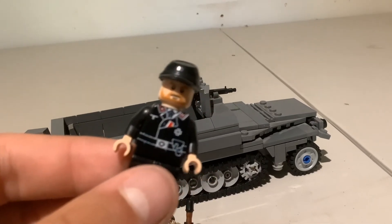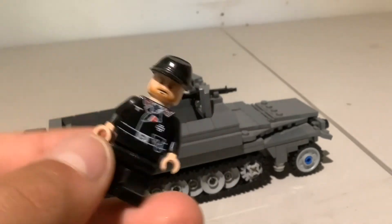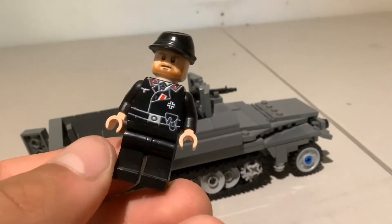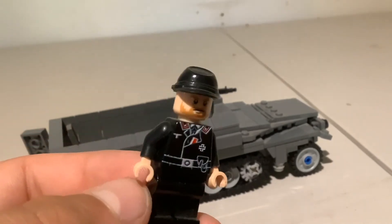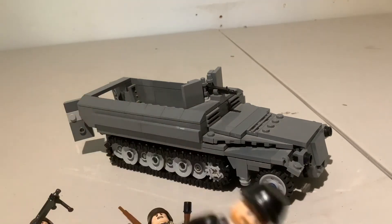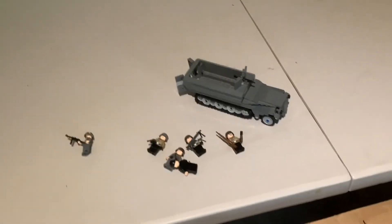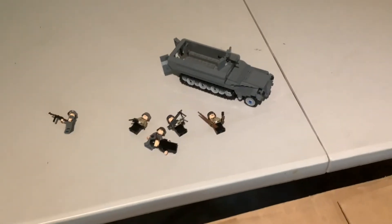Last but not least, the actual driver for the Sd.Kfz — this figure came from a Battle Bricks Amazon set. They're cool, but their sets are very disproportionate; their own Sd.Kfz is literally half the size and fits only two guys in the back instead of six. Anyway, that's about it! I really hope you enjoyed this video — please leave a like, subscribe, and comment below what I should do next. Thanks for watching!